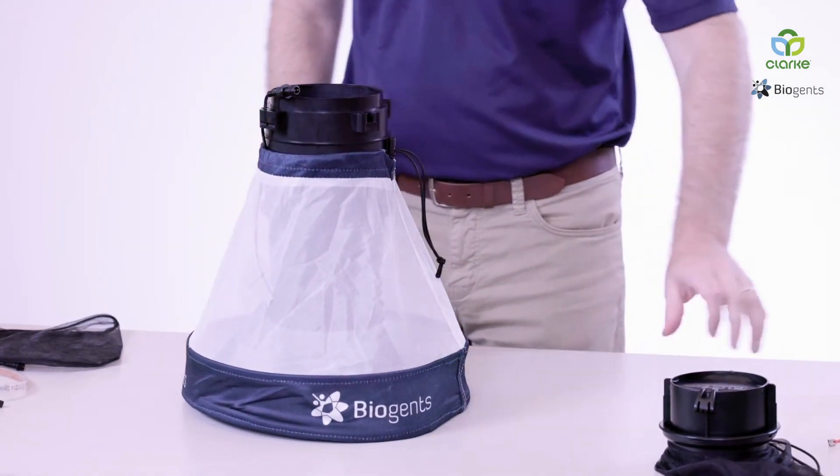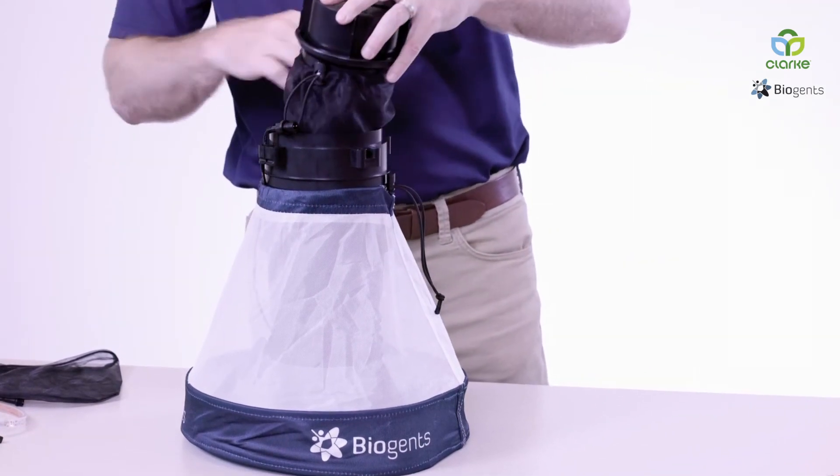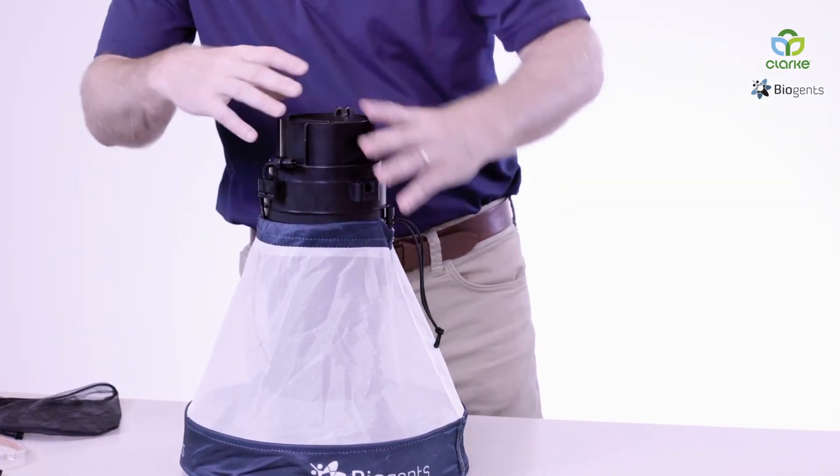Next, we're going to add the shutter. Everything goes in the top, and again, a quarter turn.